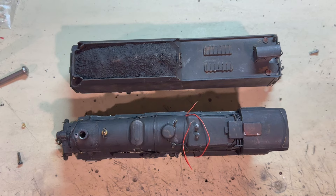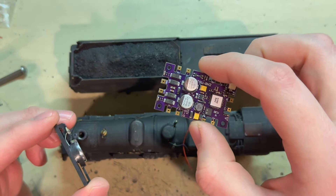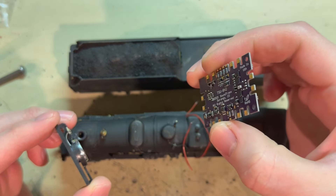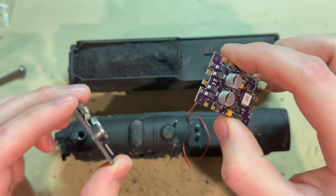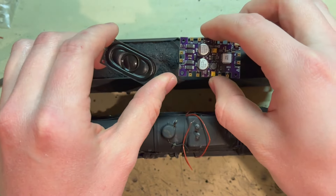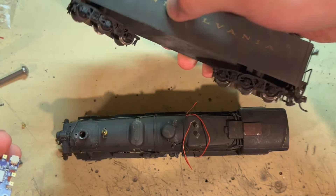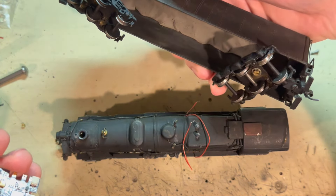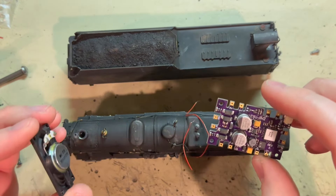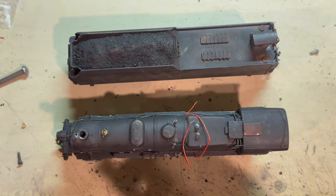Now, instead of doing my usual DC wiring, the owner of the model actually wants me to try putting in DCC and sound. So I have a Tsunami decoder right here — this is one that was made for Bachmann's dimensions, but you can really use it for anything as long as it's all within specifications. I've also got this 20 by 40 speaker to go with it. I will mount these inside of the tender, which has a massive amount of room on the inside — so it's plenty of room to work.